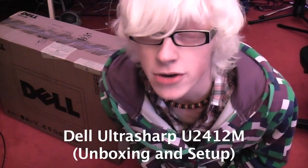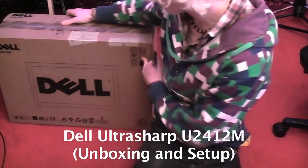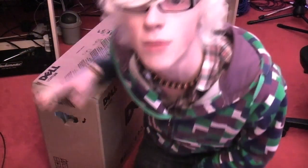Hello everyone and welcome to a really cool unboxing video. I'm really excited. Here today I am unboxing a Dell U2412M monitor.